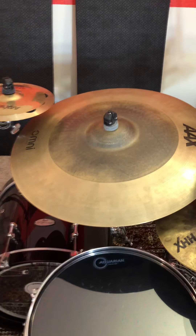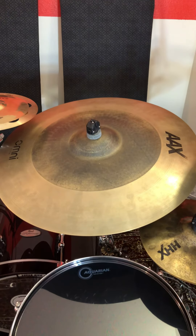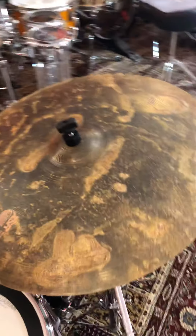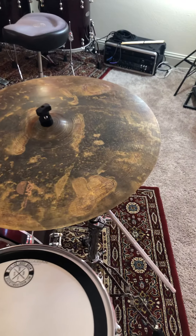Here we go. iPhone recording of the 22-inch AAX Omni by Sabian, matched up against the Sabian XSR 22-inch Monarch ride.